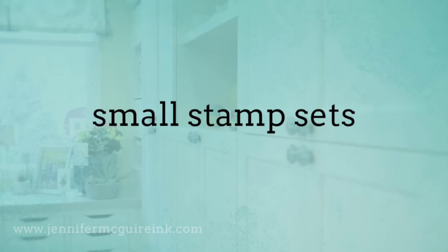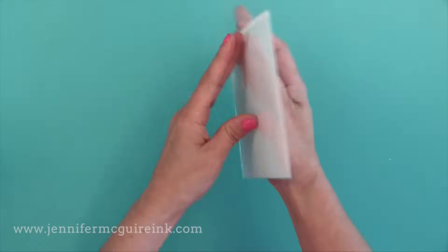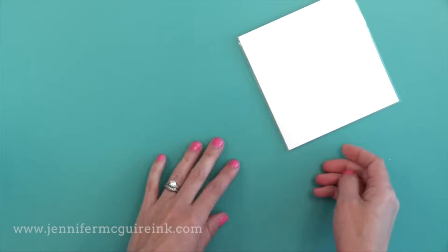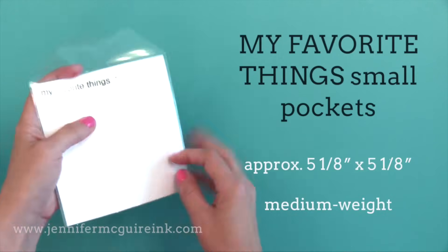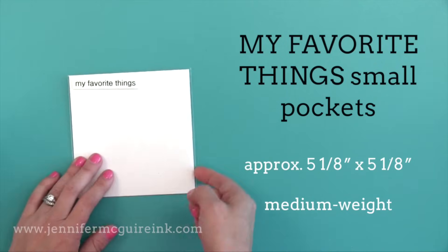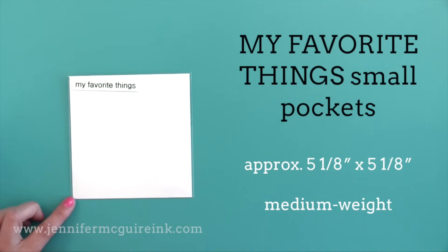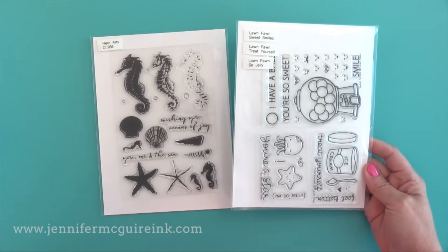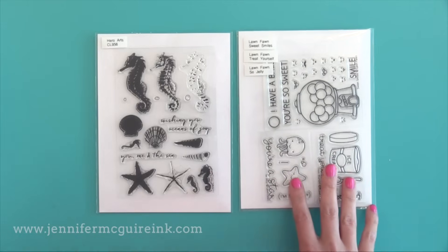Next up we have options for small stamp sets. As I mentioned, I keep my small stamp sets in regular clear pockets — the regular size — and I put a few in a pocket. But some people want an option that's smaller. The best option for that is the My Favorite Things small envelopes — a medium weight pocket with a small flap in the back, about five and an eighth by five and an eighth inches. You could also use these for die storage, though I just use the regular clear pockets so small stamps can be stored with the others and don't get lost.